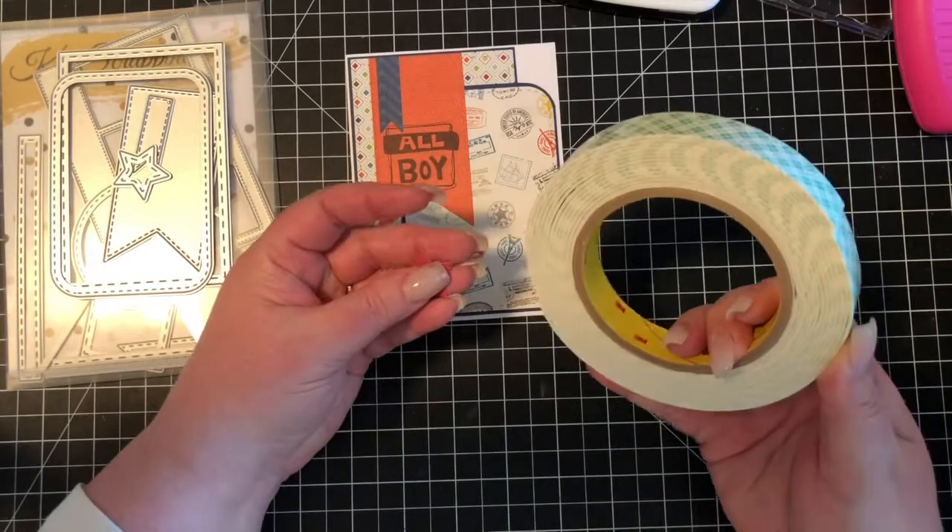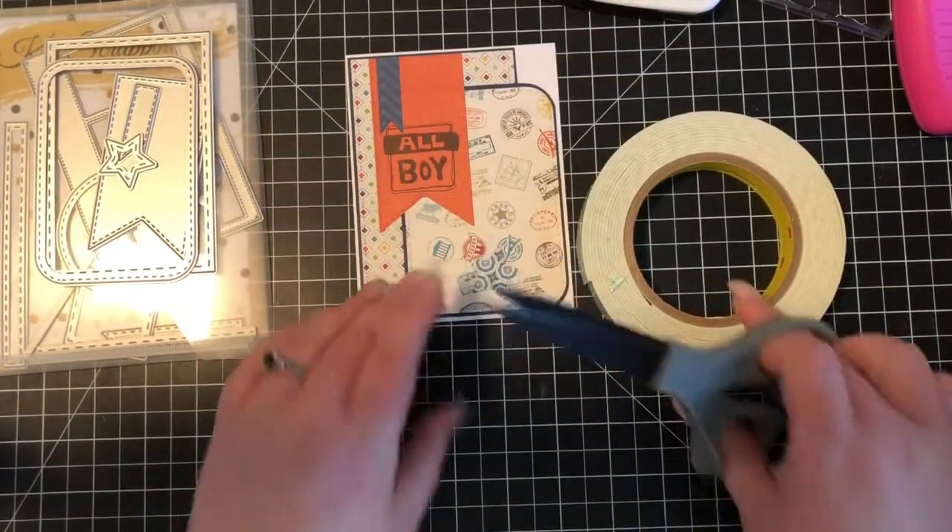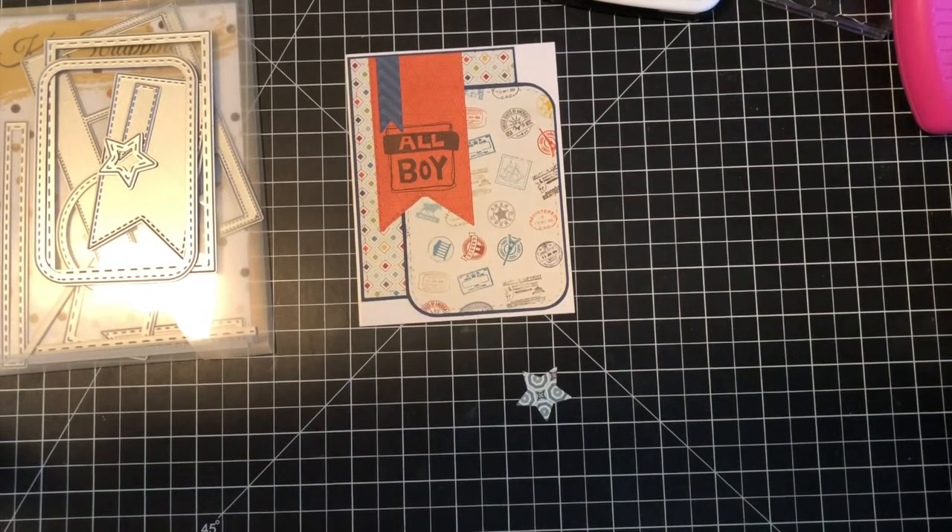For the star, I'm going to go ahead and use some foam tape just to pop it up, so I'm only going to need a little bit.